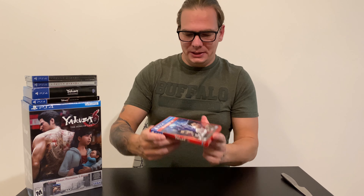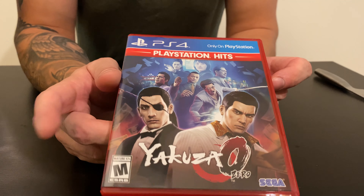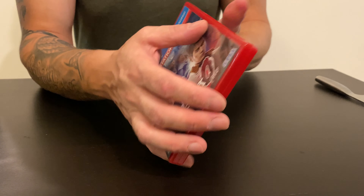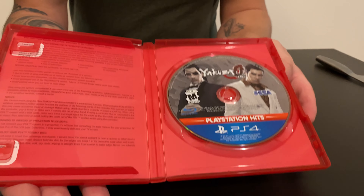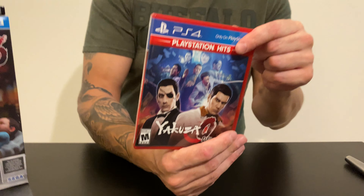Let's start with Yakuza 0. This one is just a regular edition — nothing special. There is no steelbook or any collector's edition. That's how it looks: boring, nothing really interesting, except the game itself, which is really good.